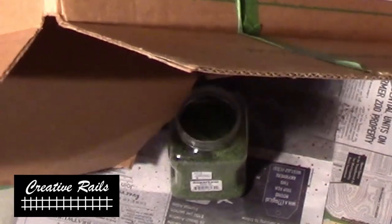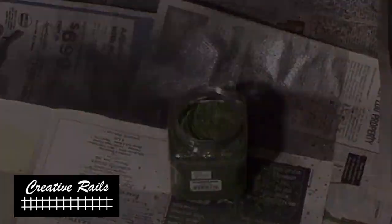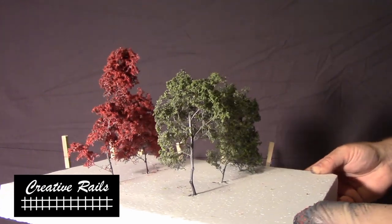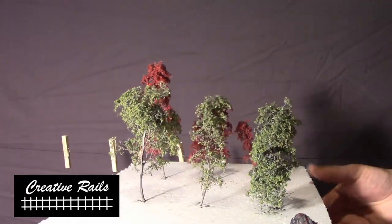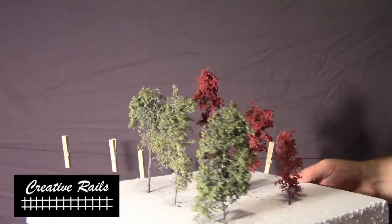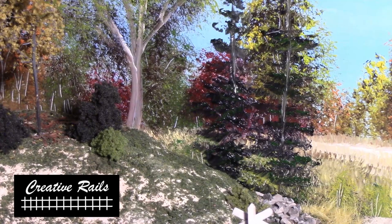I just dump the box back into the container to save the leftovers — barely any was used, so it goes a long long way. Here's how they look — absolutely beautiful. You can see that branch structure showing through; that is the key. That's why I keep saying just sprinkle it on from the outside.